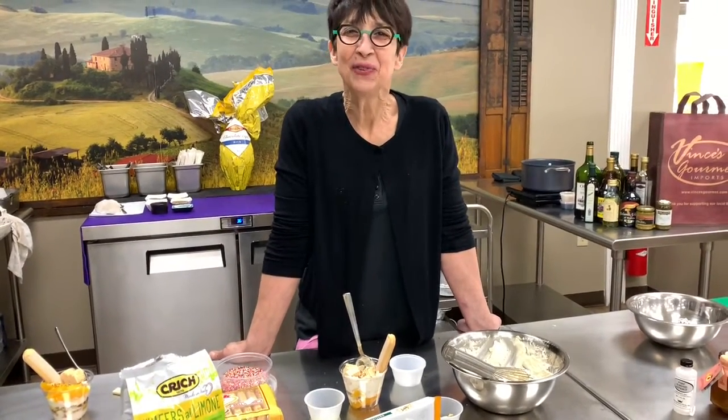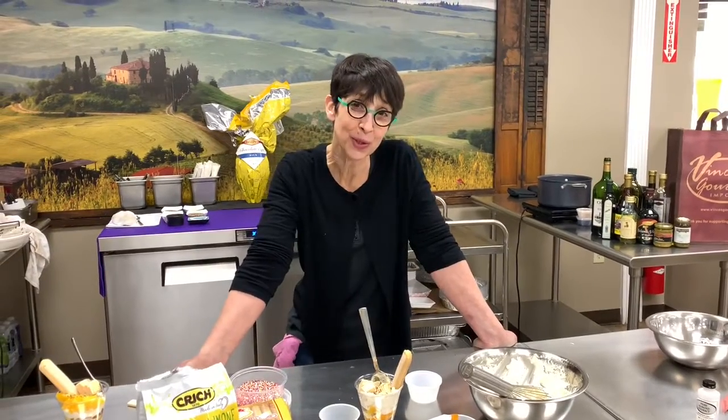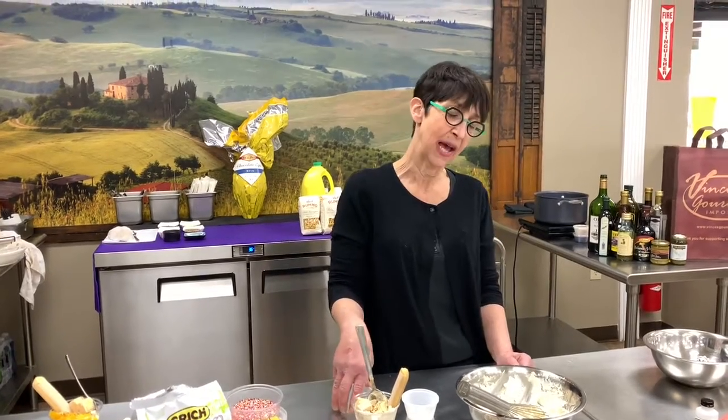And if you'd like to sign up for our newsletter, please do so on our website. Or if you have any questions about any recipes or cooking tips, you can email me at Donna at Vince's Gourmet dot com. Have a great day.